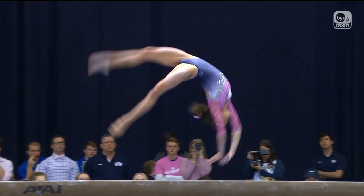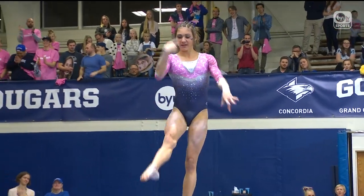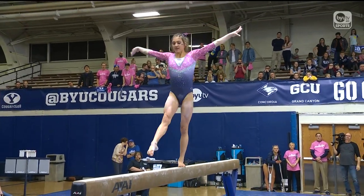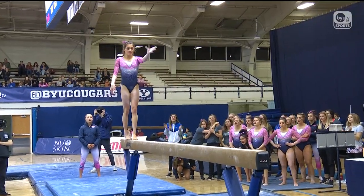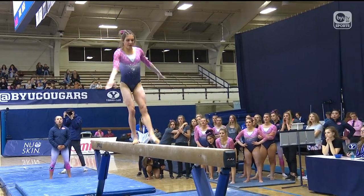Prepping for her acro series, the flick lay. The acro series is considered one of your most difficult parts of your routine. The acro series and the front side move are what will usually trip a gymnast up. Freshman out of Quebec, Canada.